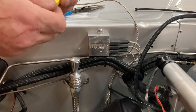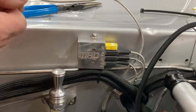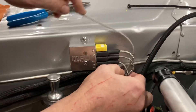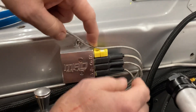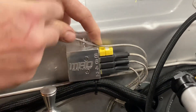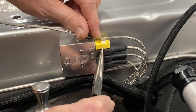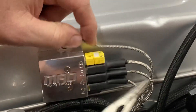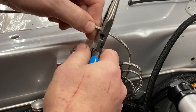A couple steps involved. First we'll put the little yellow piece in and we'll get this guy to lay like we want the finished piece to be, and right here in this area is where we want to cut it — so we just cut our cable with some dykes.